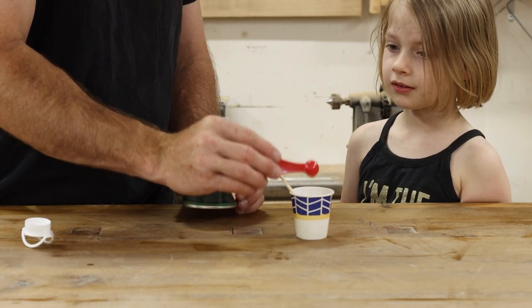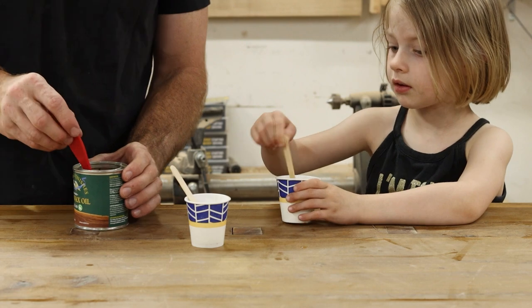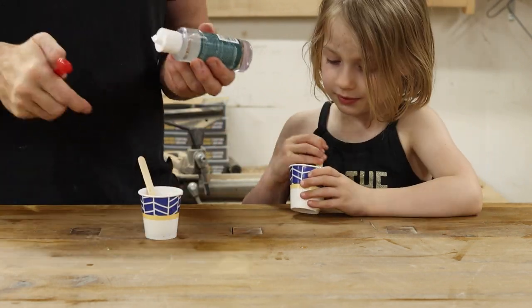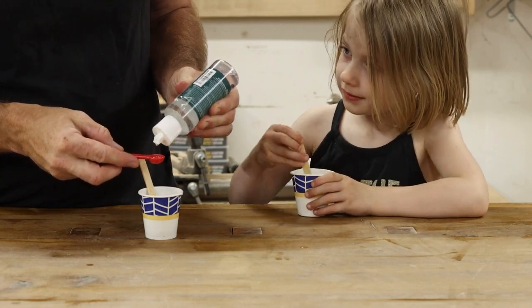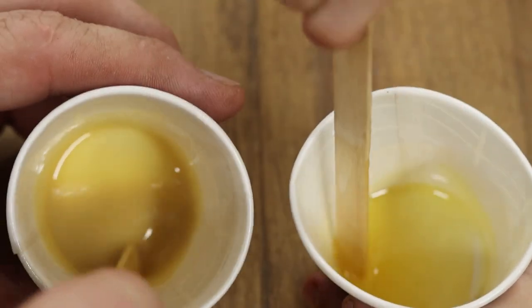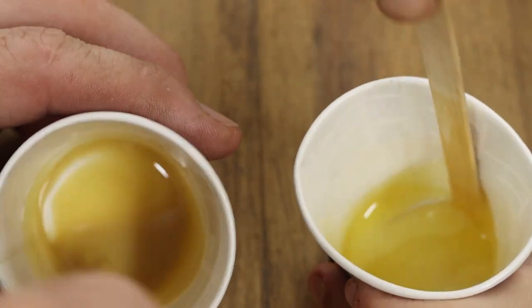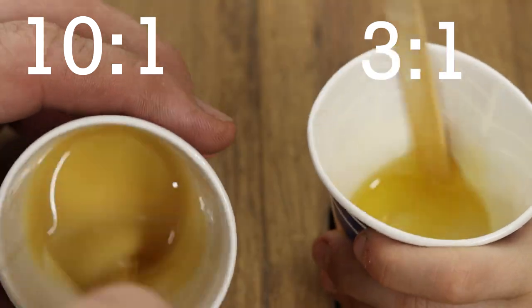Both of these finishes are fairly straightforward to mix together. With the Rubio Monocoat, we need to mix together three parts Hard Wax Oil to one part hardener. It's a good idea to use your wife's good mixing spoons for this, since they're generally cleaner than the ones you probably already have in your shop. The General Finishes Hard Wax Oil gets mixed together pretty much the same way, except it's a 10 to 1 ratio rather than a 3 to 1, meaning you won't have to purchase quite as much hardener.